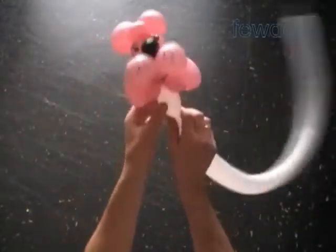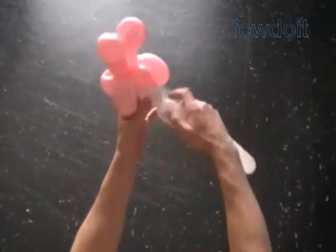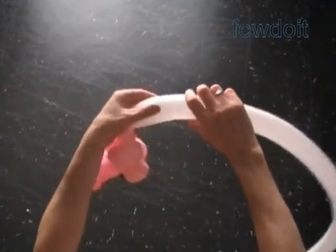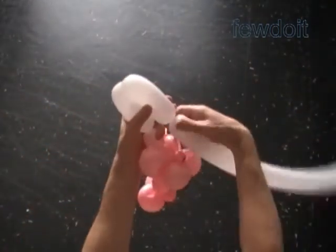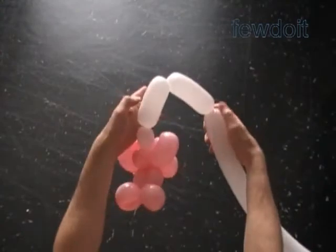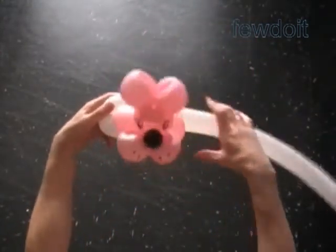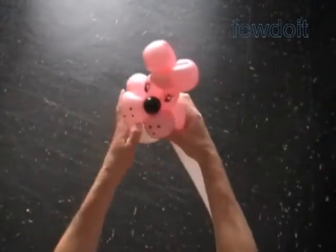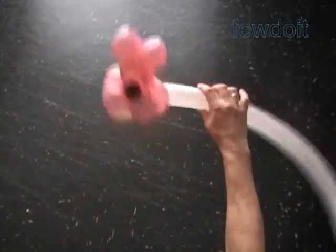Twist the first white about 3-inch bubble — it is the neck. Twist the second about 4-inch bubble. Twist the third about 4-inch bubble. Lock both ends of the chain of the last two bubbles in one lock twist. These are the front legs. We can shape them a bit or make them rounder.